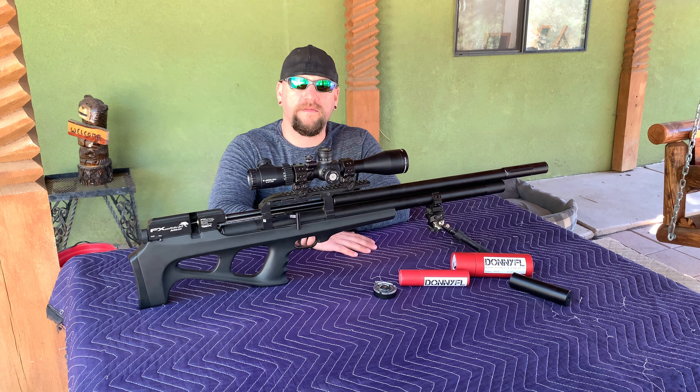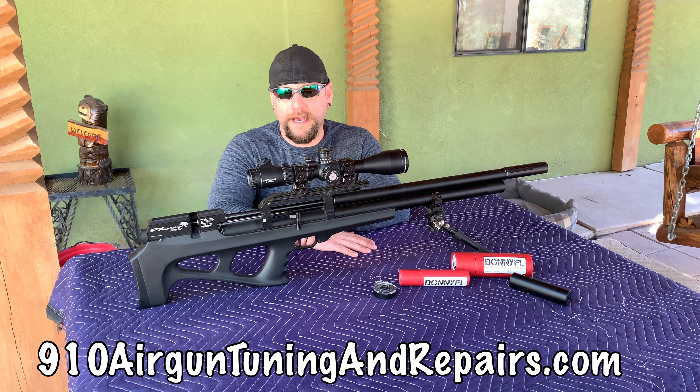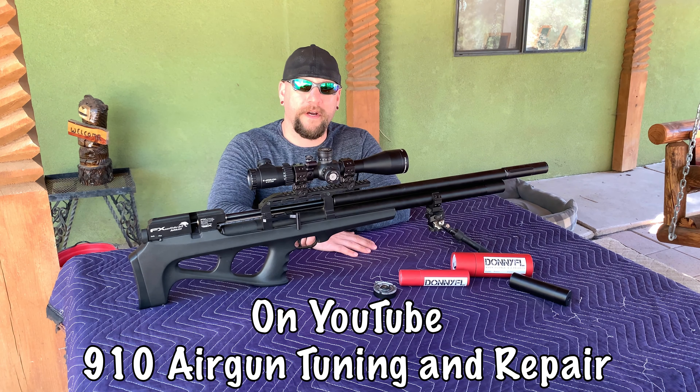Before I get too far into this video, there's a guy I communicate with on Instagram — he's the owner of a store called 910 Airgun Tuning and Repairs. That's his website and he is an excellent technician for air guns and air rifles. Many times I've asked him for help, basic questions, parts, and he's always been very helpful.